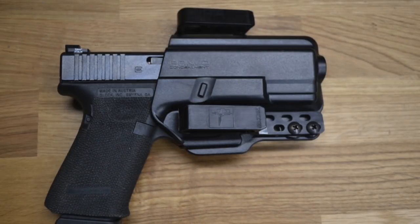Our friends at Bravo Concealment just sent us a new holster and belt — this is the Centurion holster and the Torsion 3 inside the waistband holster, in this case for a Glock 19.